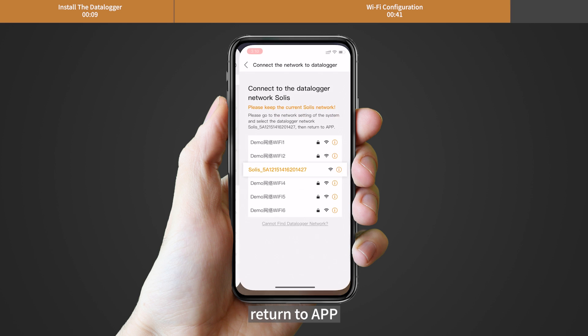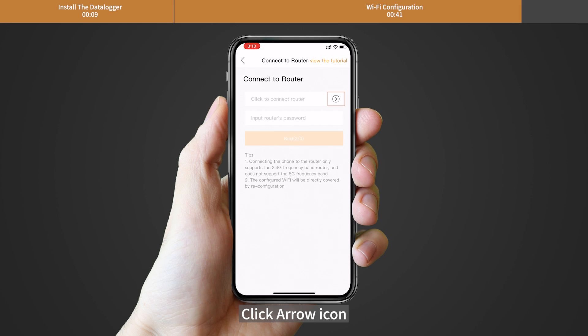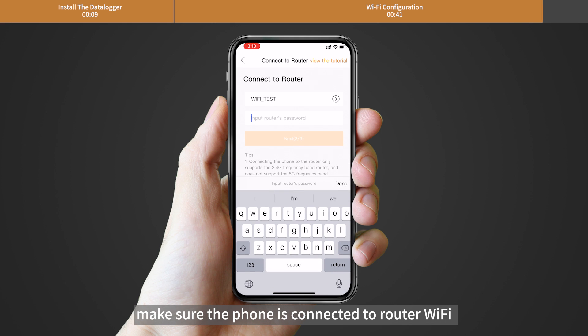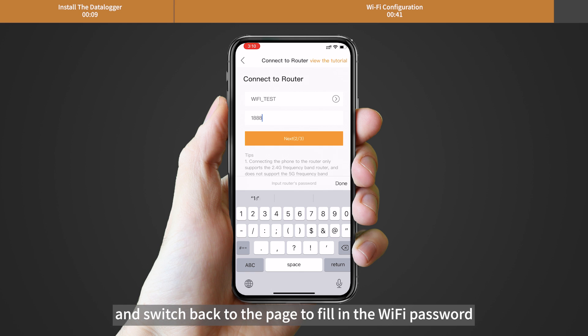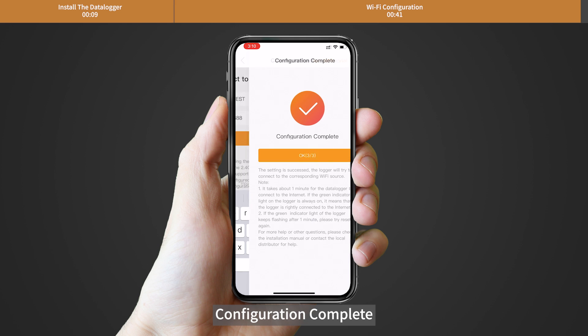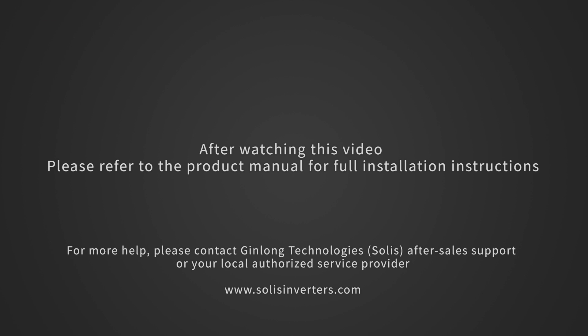After that, return to the app. Click the arrow icon. Make sure the phone is connected to the router Wi-Fi and switch back to the page to fill in the Wi-Fi password. Then move to the next step. Configuration complete.